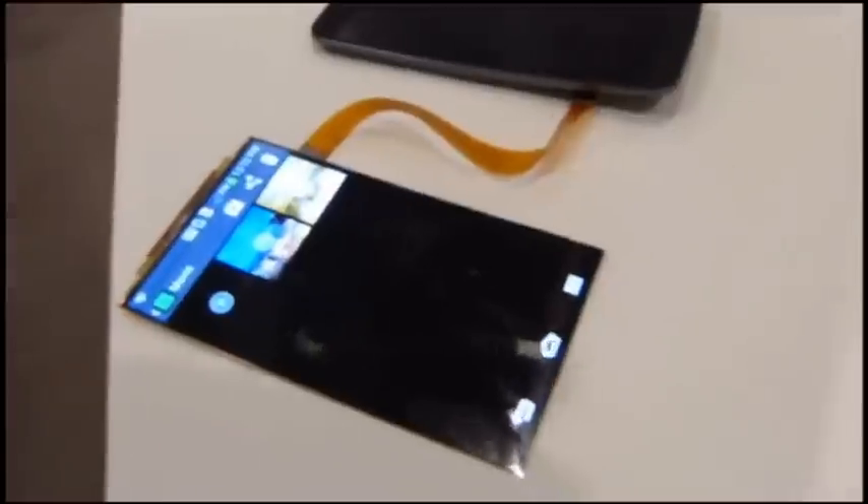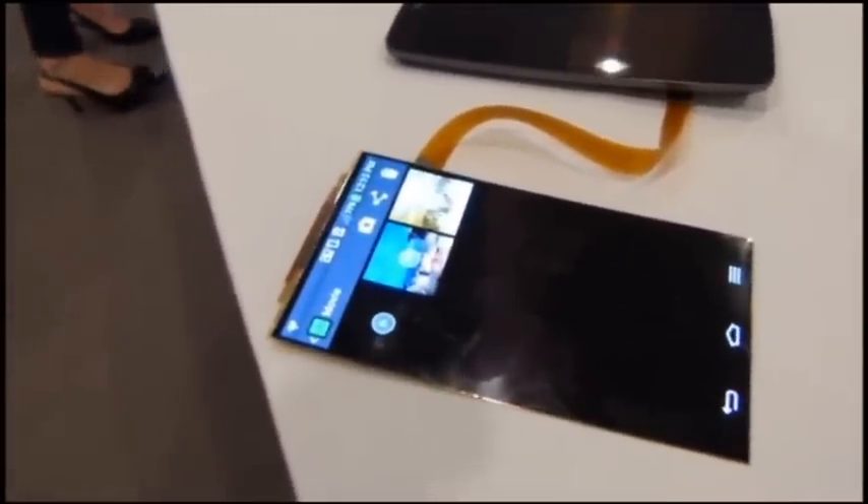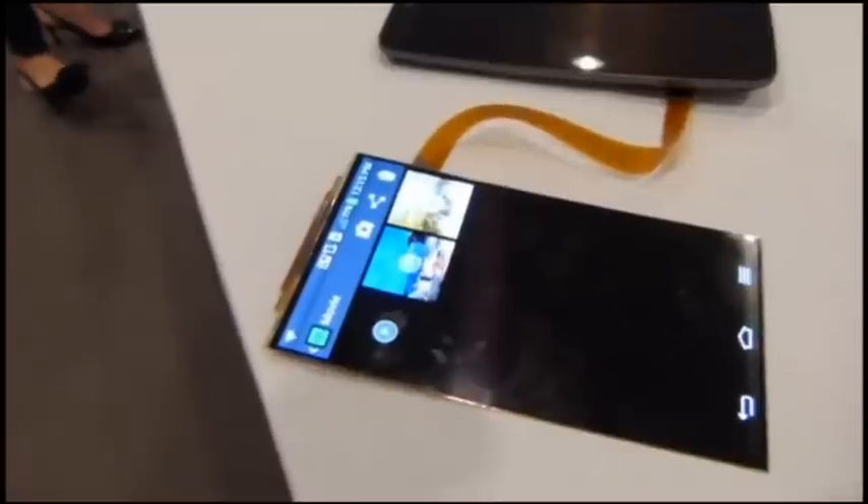So that is the six-inch display. It's plastic and flexible, and this is what lies underneath that flexible chassis that is the LG G Flex. Keep checking in with us at PhoneArena.com for more about this device and a full review of the G Flex coming up very, very soon.